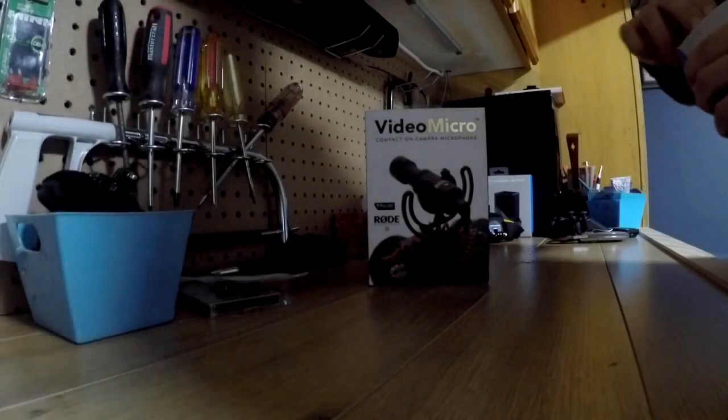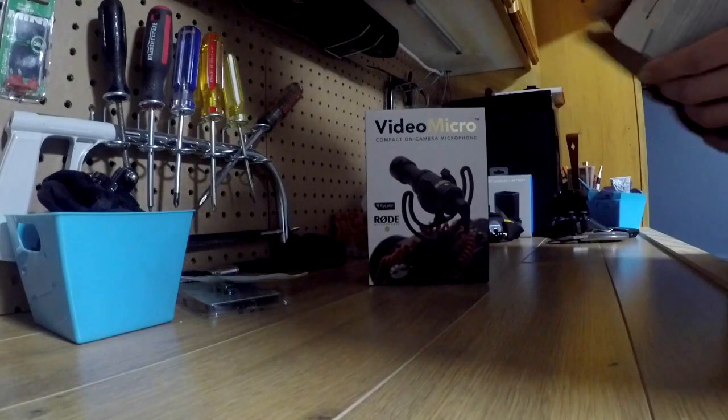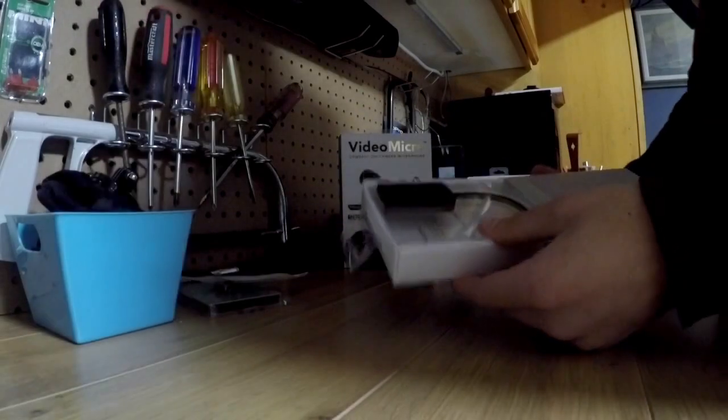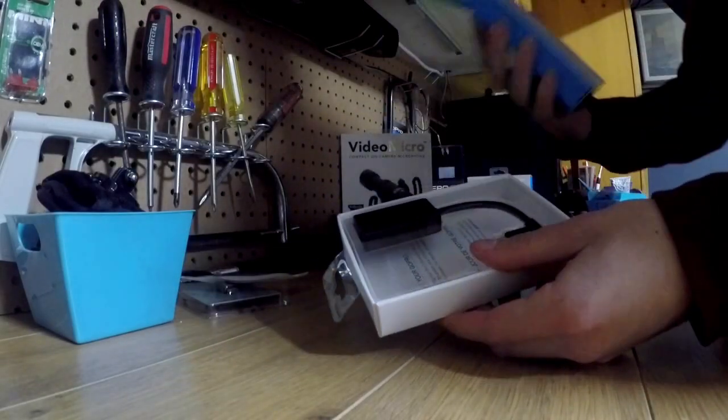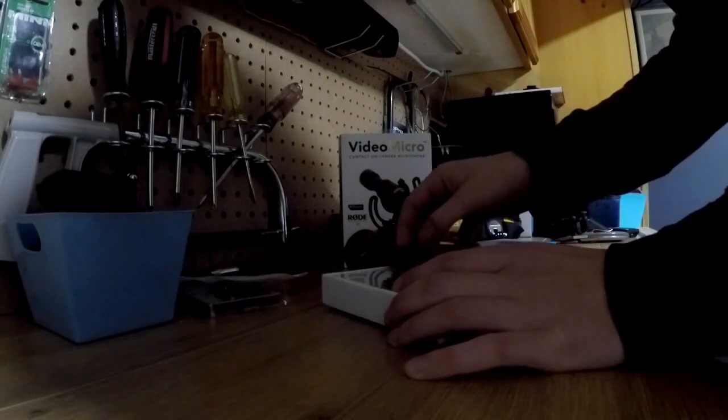I also bought the Rode Video Micro compact on-camera microphone, so we're gonna do a little unboxing and see how they work, how it sounds. Hopefully it's a little better. That's what comes in the packaging.